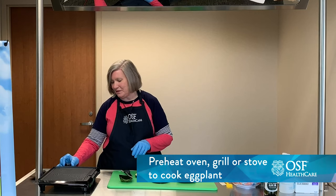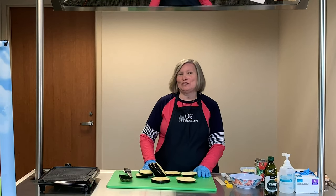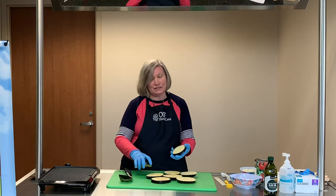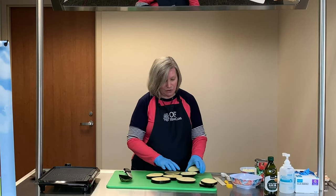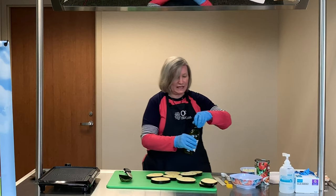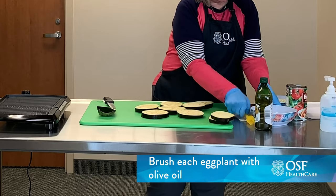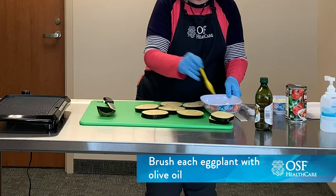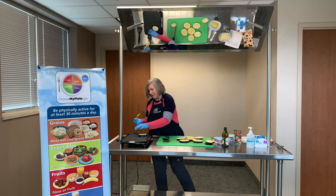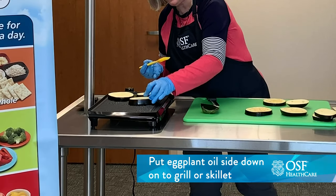I'm going to get the heat up on this grill. This recipe can be made on the grill — we're doing that today because we don't have an oven in our demo kitchen — but you can also make this in your oven. You can boil it, bake it. In the summer it's great to do on a grill. You could actually put these in the air fryer or a toaster oven. We're just wanting to get this eggplant a little bit soft, maybe a little bit of brown on it. So we're going to brush it with olive oil, just kind of lightly, and pop these on the grill. I'm putting the oil side down and adding some oil on the other side because we are going to flip these.